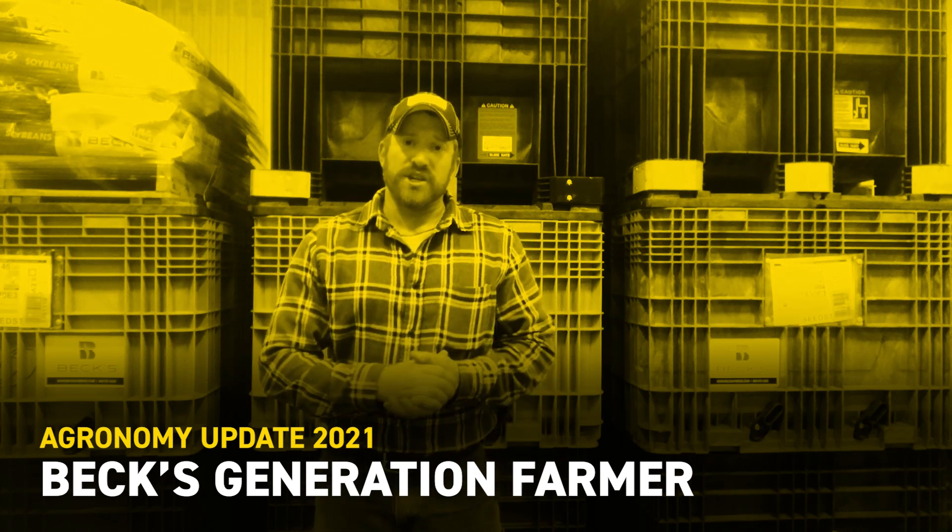Hi everybody, welcome to our next edition of the Best Generation Farmer. As we sit here today we're at the end of April, and for a lot of us we caught maybe a little bit of rain just last night. As we look at it, we're still relatively dry and we've made a lot of great progress on corn planting. Some guys are wrapping up, some will be wrapping up in the next multiple days, and we're thinking about soybean planting — there's been some soybeans in the ground but there will be a lot more going in the next few days.